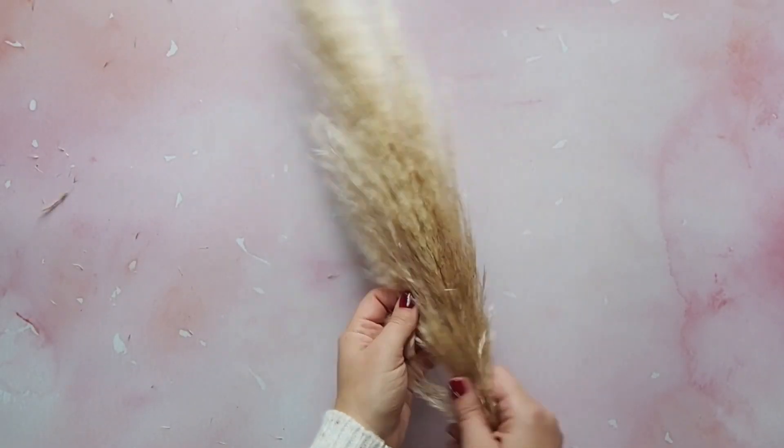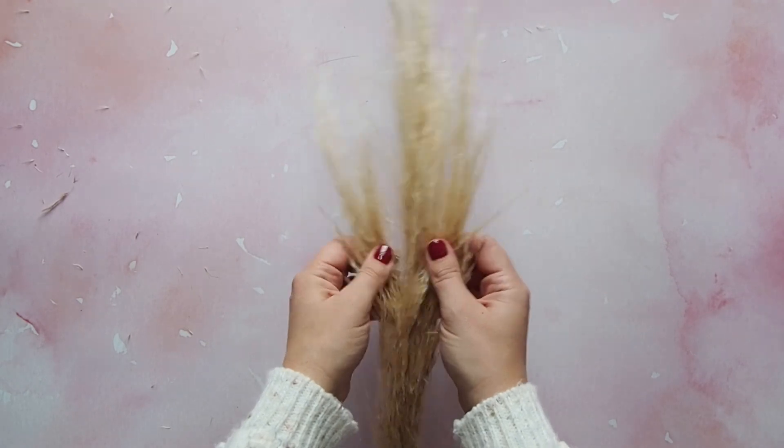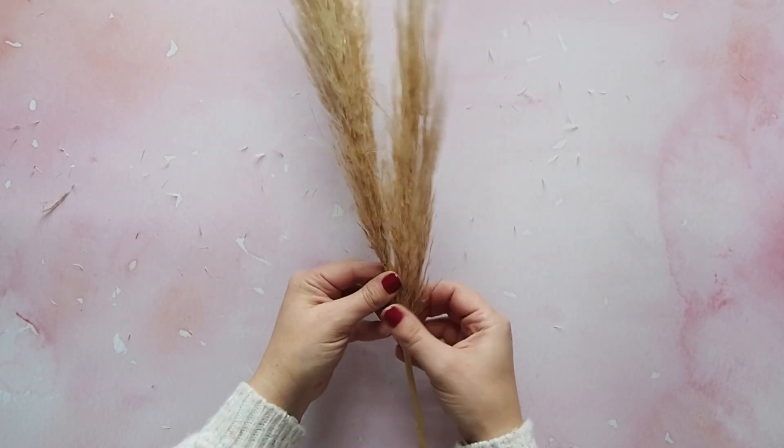Who's ready to become a florist for the day? First thing you need to do is give your pampas a bit of a shake to get rid of any of those loose fluffy bits, and then you need to split the pampas up.